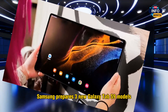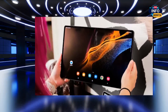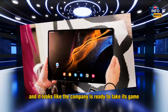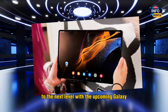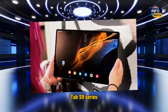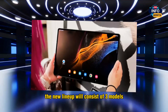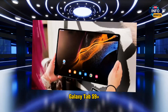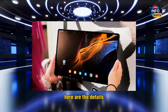Samsung prepares three new Galaxy Tab S9 models, including a Waterproof Ultra. Samsung is known for its high-quality Android tablets, and it looks like the company is ready to take its game to the next level with the upcoming Galaxy Tab S9 series. According to recent reports, the new lineup will consist of three models, including the Galaxy Tab S9, Galaxy Tab S9 Plus, and Galaxy Tab S9 Ultra.